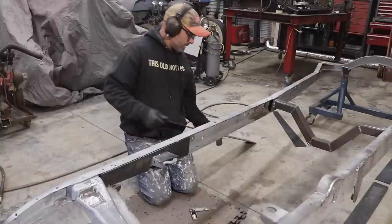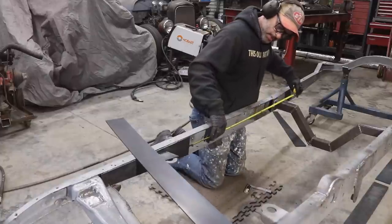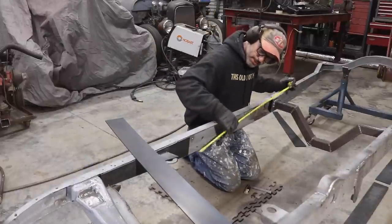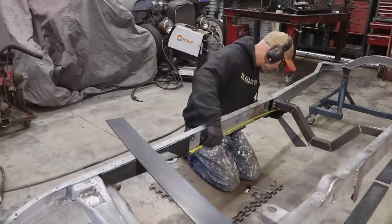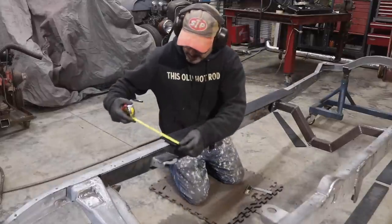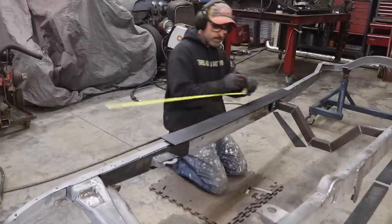Like anything, just take your time and slowly work your way down the frame. This piece should be pretty straightforward — it's all the same height. The only thing we need to do is go from the back side of the front mount and put the boxing plate in. We need to measure from the back edge of the first boxing plate up to the boxing plate at the rear suspension crossmember — top and bottom measurements. That's 32 and three-quarters on top and 33 on the bottom. Let's get this cut out.